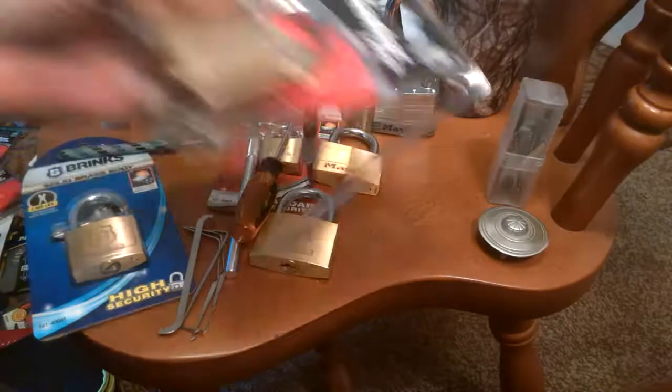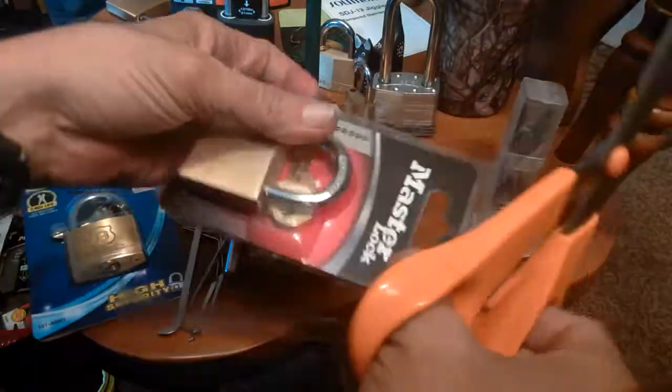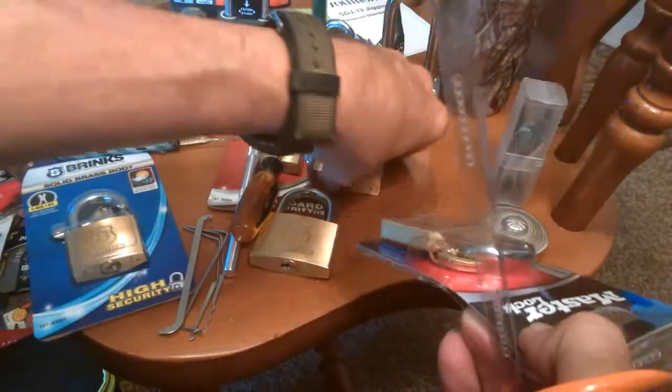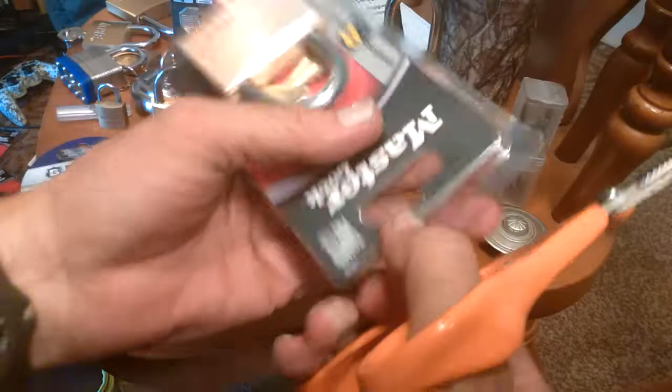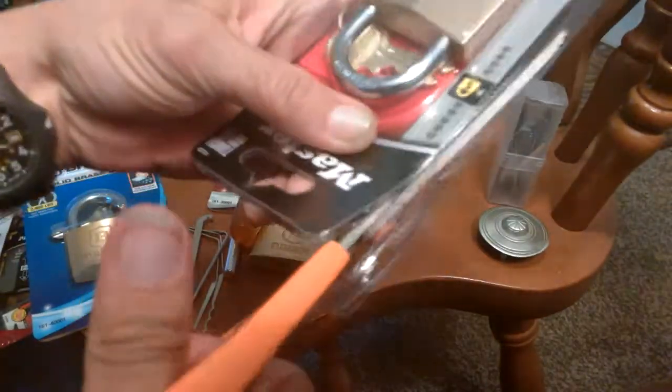Let's get back to it. There's nothing tricky going on. I wasn't swapping another MasterLock - this is the only other one I've got. No tricks. Nothing up my sleeve. This one might thwart me - we don't know. I'm going to try a bunch of different stuff on it.